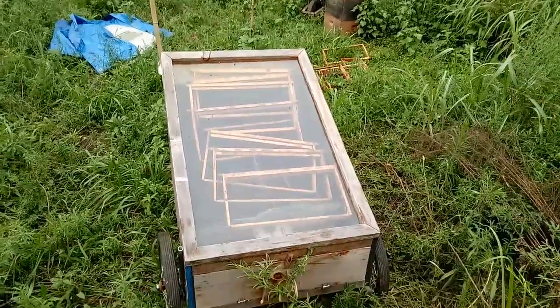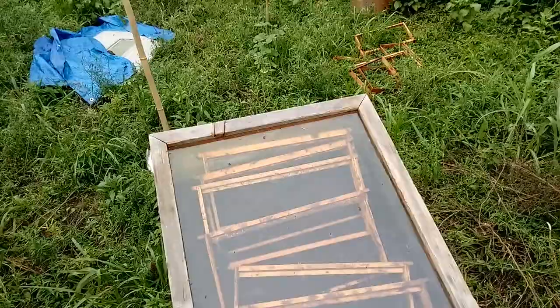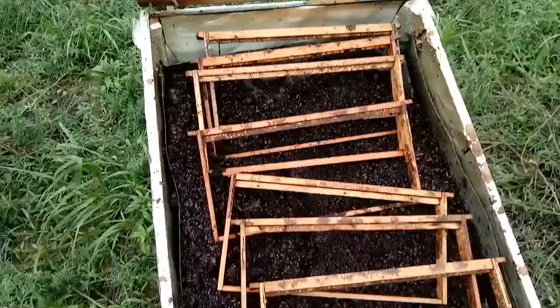This is a solar wax melter, and that's what you do with dead hives. Whenever somebody sprays poison and you get a dead hive, you have to quickly clean it up. So you take it and you throw it in the wax melter, and it comes out the bottom here, and you get this little pan of wax.